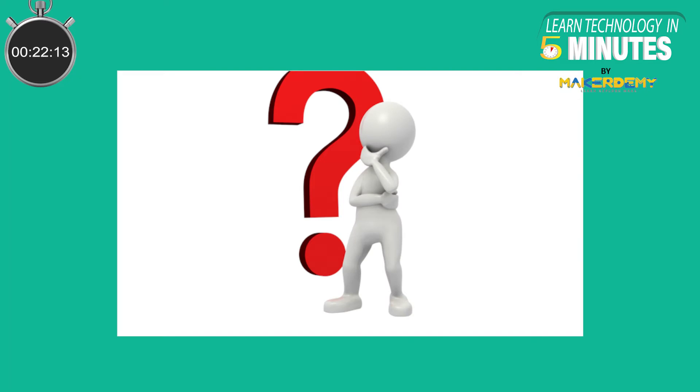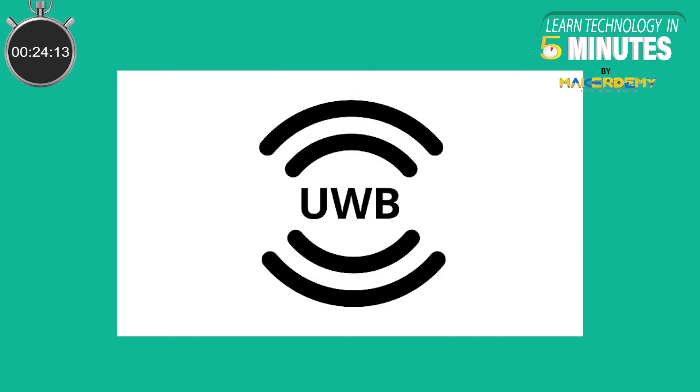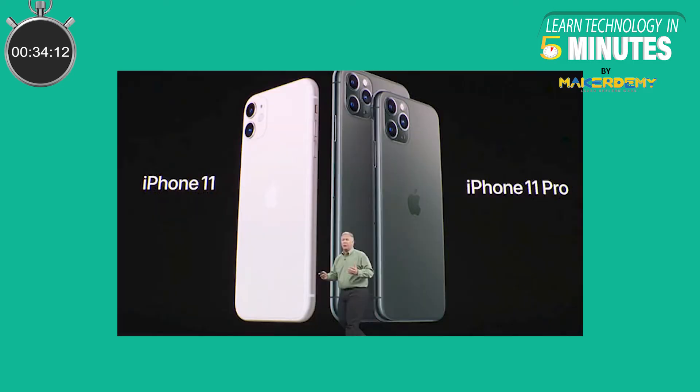Now you must be wondering what this Ultra Wideband is. Ultra Wideband, also known as Ultraband, is a short range wireless communication protocol. It uses radio waves or pulses to enable devices to talk to each other. Many of us may have heard about this in 2019, but this technology has been around for decades, as early as 2002.